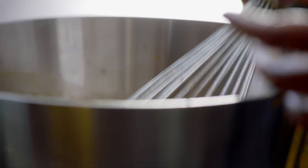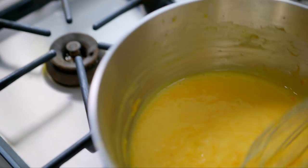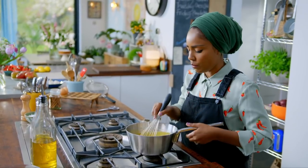Give it a mix over a low heat. It's thickened quite a lot now, and the cooler this gets, the thicker it becomes, which is exactly what I want. Pour the curd into a bowl and put into the fridge to cool and thicken.